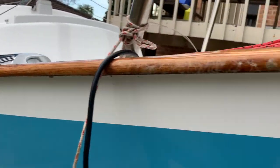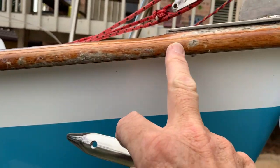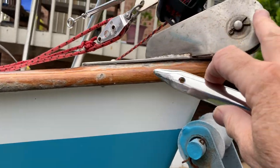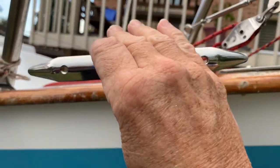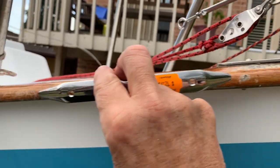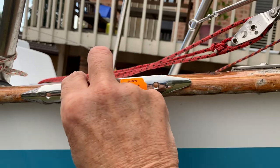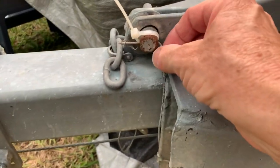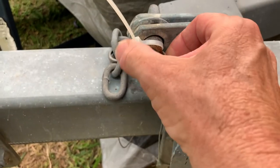Once I've re-varnished the gunwales — I've got some damage here from the anchor chain — it probably doesn't like to come up over the barrel roller. So I've got two of these and I'm going to fit a couple of them up along here to safeguard the gunnel.